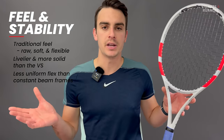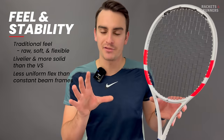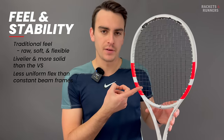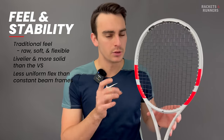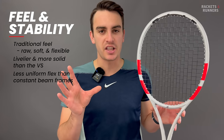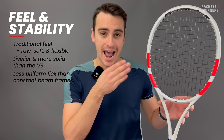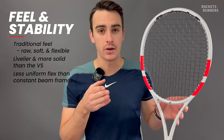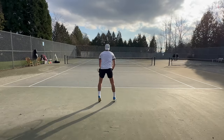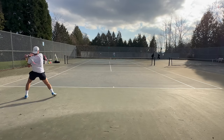Traditional feel did take me a second to get used to again after playing with modern control rackets like the Blade, Percept, or Strike 98. I had this strung at 53 pounds, which is kind of my go-to, and with that low 320 swing weight the racket didn't really work. That's kind of what happens with traditional control rackets at a low swing weight with a poly strung at 50-plus pounds — there was a really annoying pinging sound and a jarring metallic feel because there wasn't enough material crushing the ball, and when a poly doesn't have enough force behind it, it feels pretty awful.